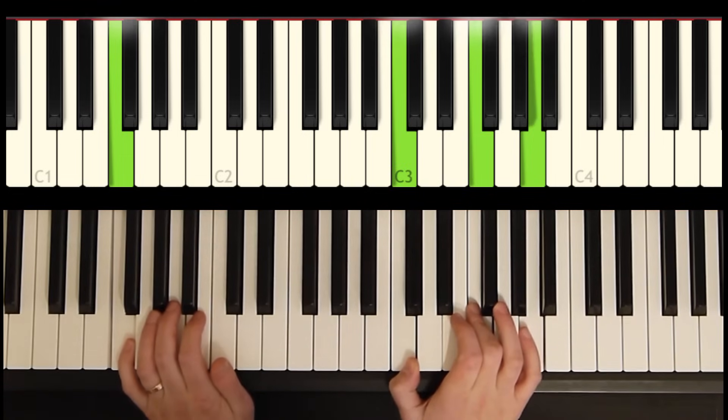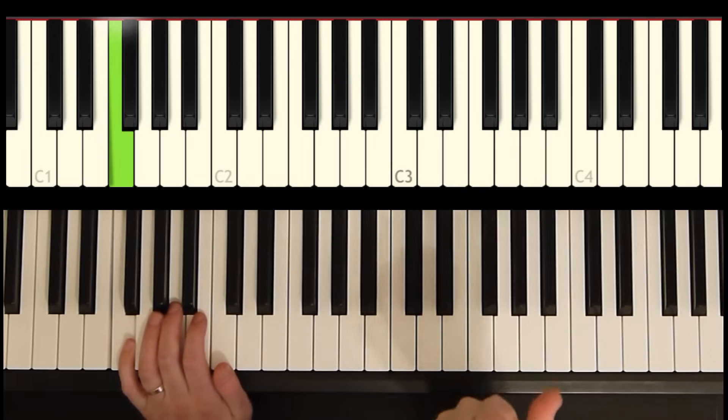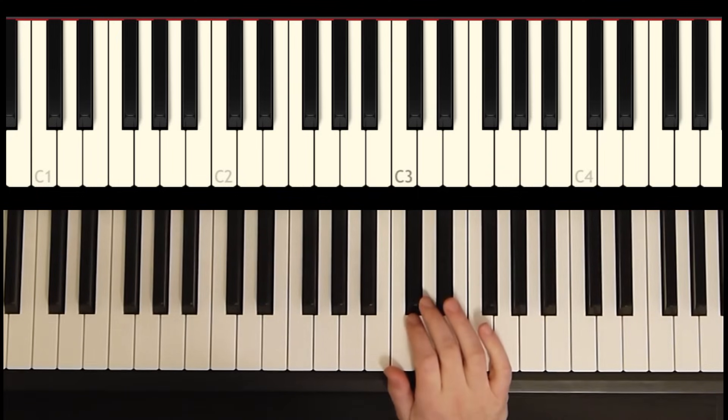Okay, so let's get started on that. We're going to break it down into three different sections. The first section we're going to learn the melody, then we're going to learn the bass notes, and then we're going to learn the notes right in between the melody and the bass notes. So let's start with the most important thing, which is the melody.